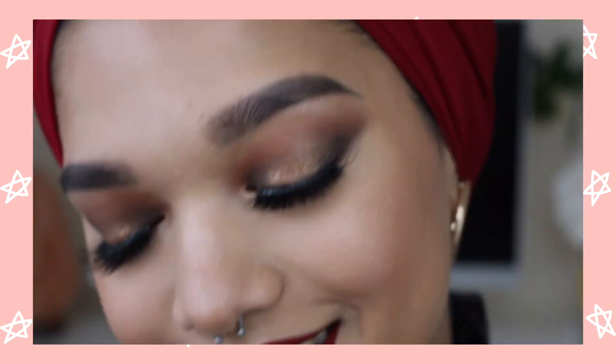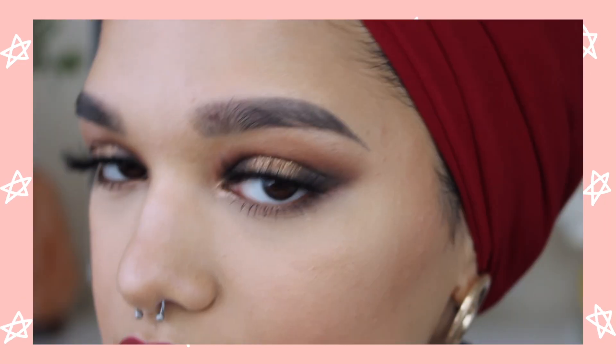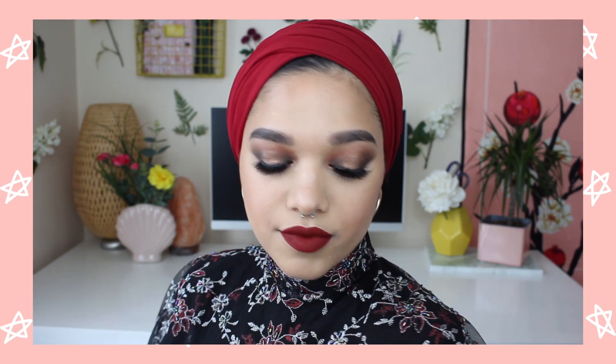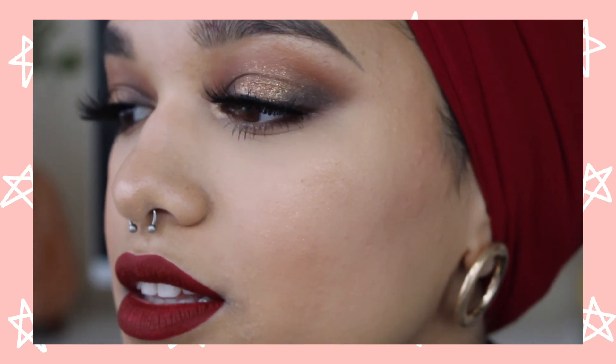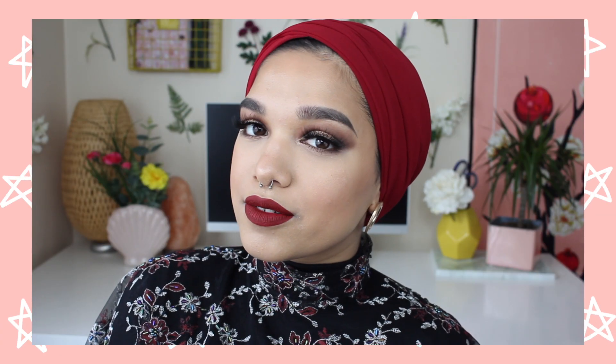And yeah guys, that brings us to the end of the video. This is the completed look — some super glam makeup with a super chic turban. I really hope you guys enjoyed this video and hopefully it was helpful. I'll be putting details to everything I used in this video including some pictures of this look on my blog at saimachowdhury.co.uk — I'll link it down below. You guys can also follow me on social media at SaimasmilesLike for Instagram, Snapchat, Twitter, Facebook and all that good stuff. I hope you guys enjoyed this video and I'll catch you in the next one. Bye!